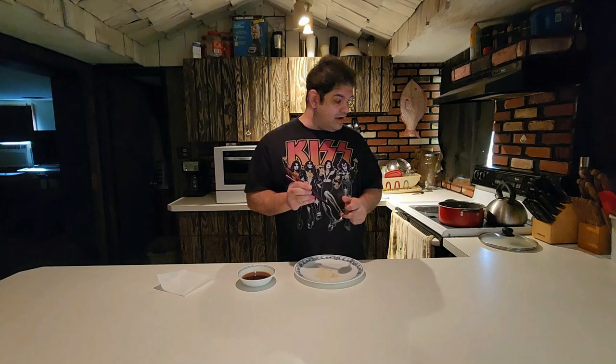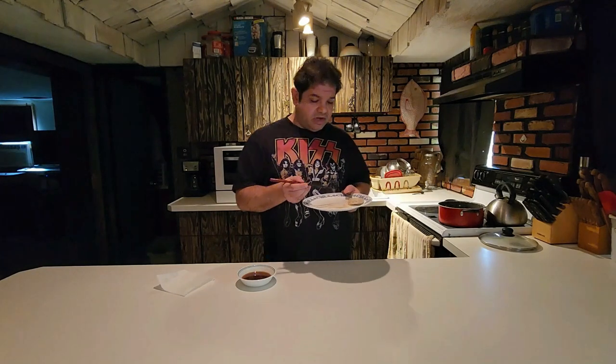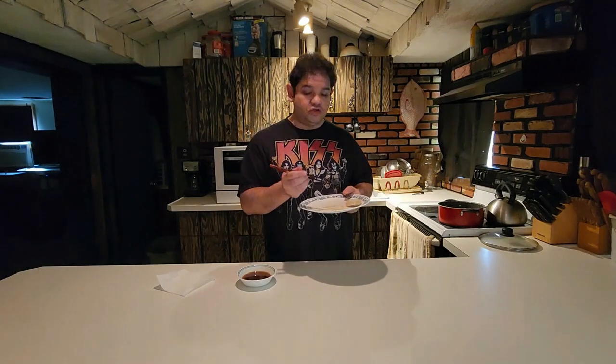I'm almost afraid to try a frozen soup dumpling from another brand, because I feel like there's a chance they might disappoint me. Bibigo, so far so good — you guys are rocking it. Let's try another one. I'm going to try one without the dipping sauce — I want to see how the dumpling holds on its own. If I had a criticism, it would be that there's not a lot of soup in there. There's some soup, decent amount of filling.